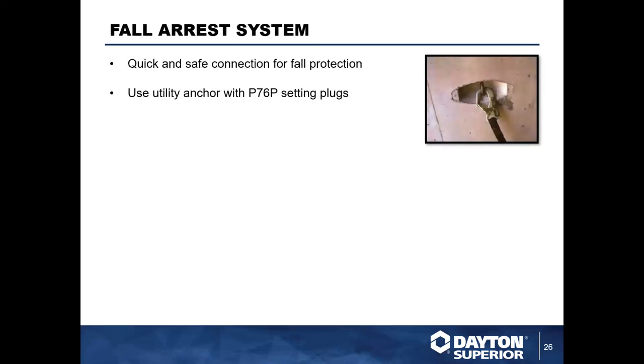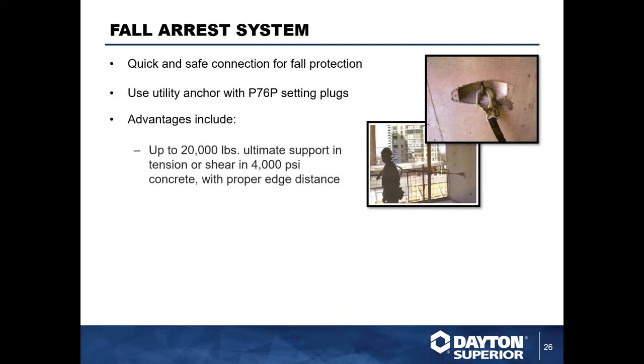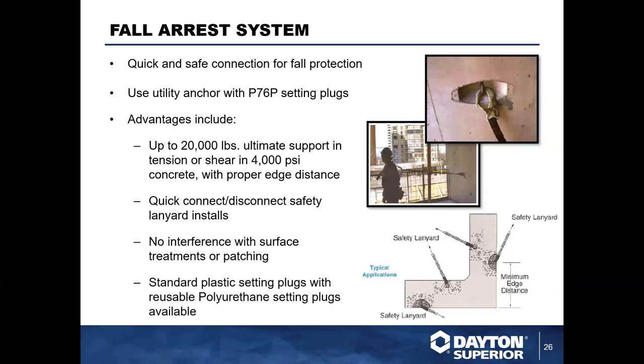With the versatility of this system, utility anchors can be used for many things outside of lifting and handling — they can also be used for pulling irons or for fall arrest systems. It's very quick to connect and disconnect with safety lanyards. These anchors have exceptional capacity for this purpose, so reach out to a Dayton Superior technical rep to get the capacities with proper safety factors for your project.